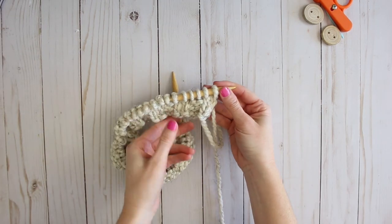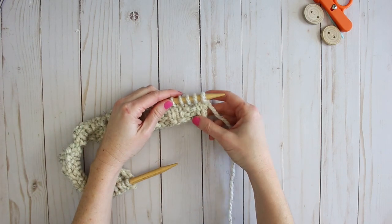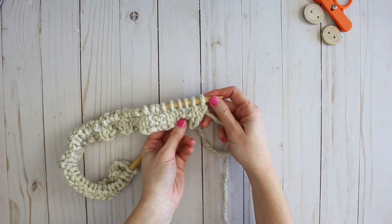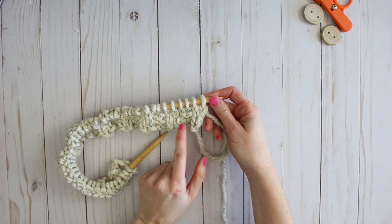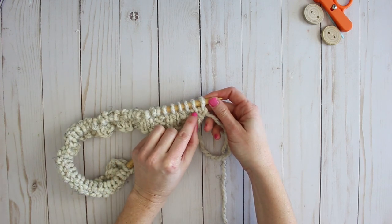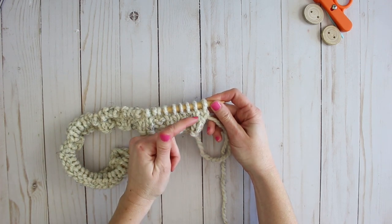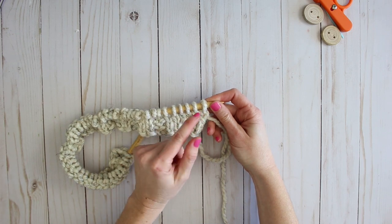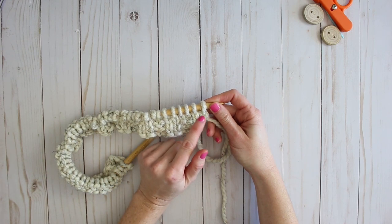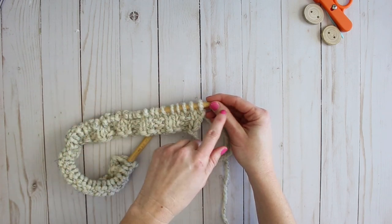Now that I've completed the fourth row, I flip my work and do my fifth row. You can see the pattern happening — the two-by-two rib at the beginning, and then two straight rows of stitching. What you want to do now is create two even rows of purl stitching. So for this fifth row I'm going to take my knitting needle and purl all the way across.